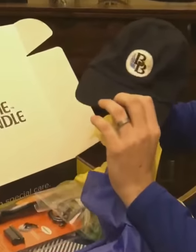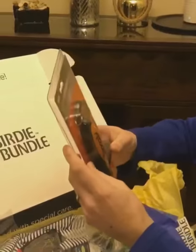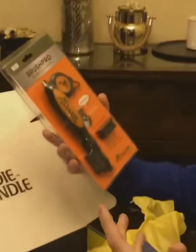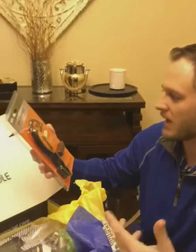First we got a dad hat here. We have a Brush Pro — it's the best club brush. That's awesome, I didn't expect to get something like this in here. This is something I can put on my bag.